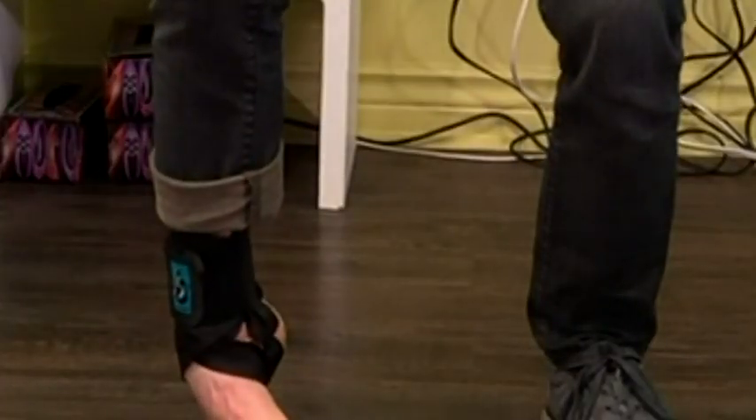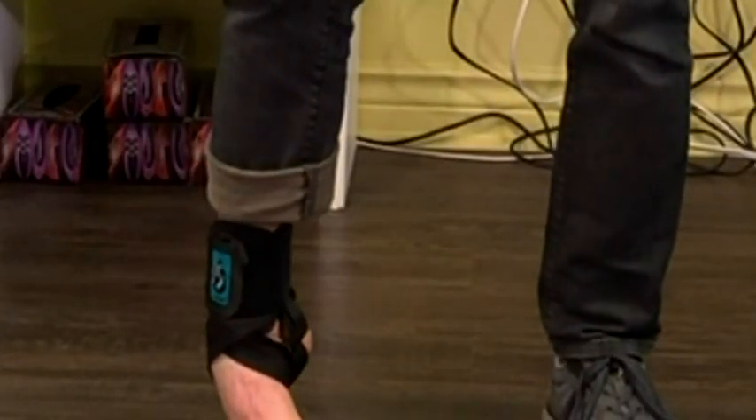Hey guys, it's CJ with the Foot Geeks and today we're here with David from TurnFit. We want to talk about ankle sprains, especially inversion sprains — which is the foot rotating outwards as you maybe come down from taking a shot playing basketball, or maybe you're running and you step on the side of the sidewalk and boom, your ankle goes sideways.